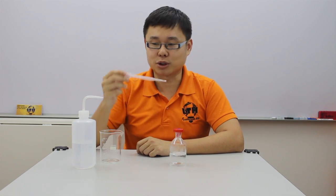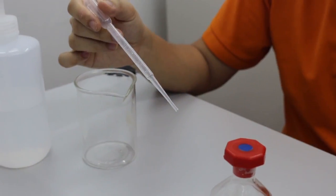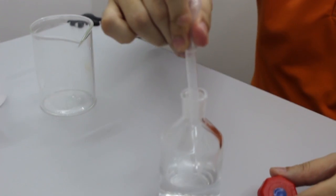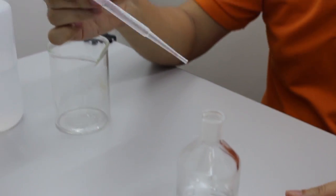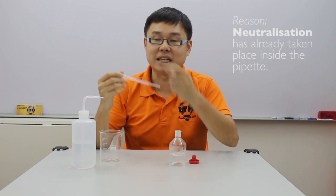If the student forgot to clean the pipette thoroughly and then used the same pipette to extract hydrochloric acid to be added into the carbonate for the reaction, they may fail to realize that neutralization has already happened inside the pipette.